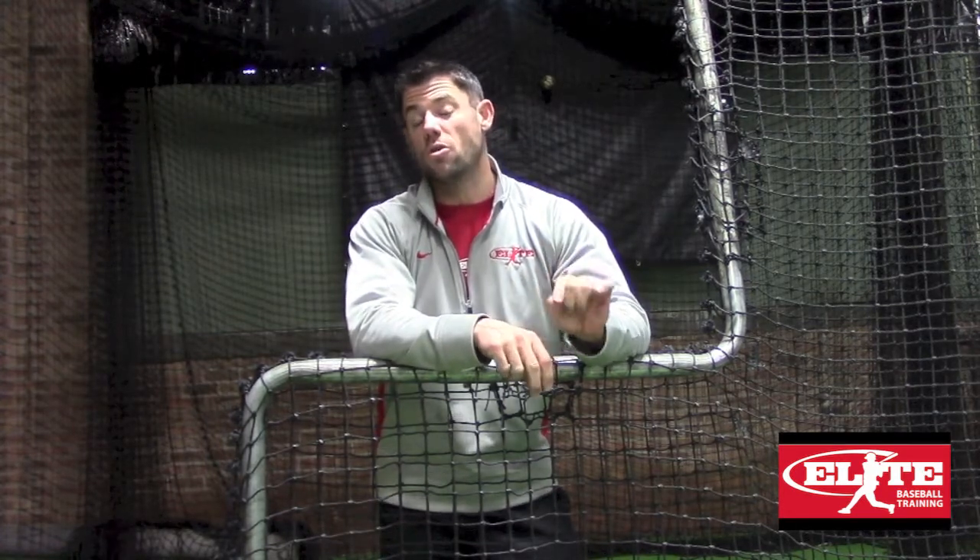I'm also going to talk about a couple of the adjustments you can make in-game in order to help you with that timing adjustment when you first get outside.